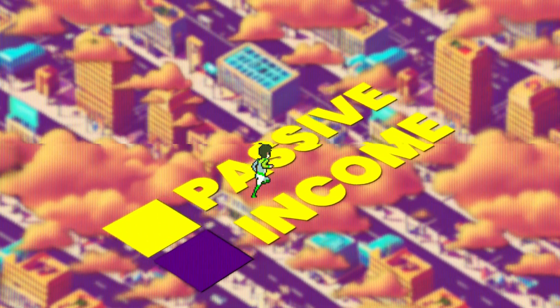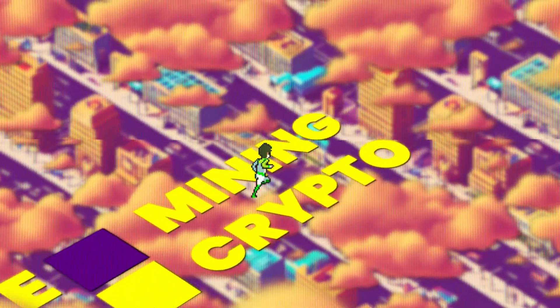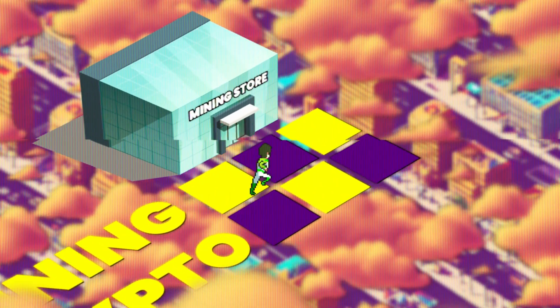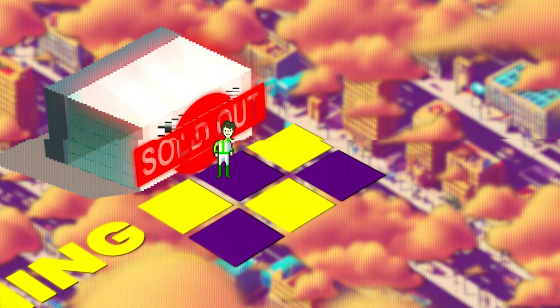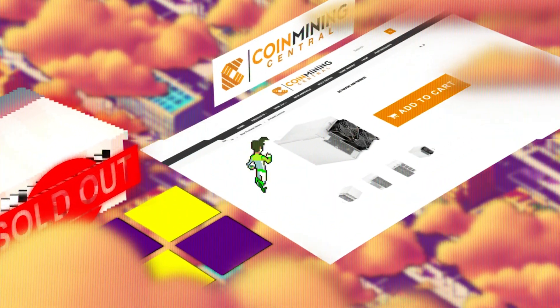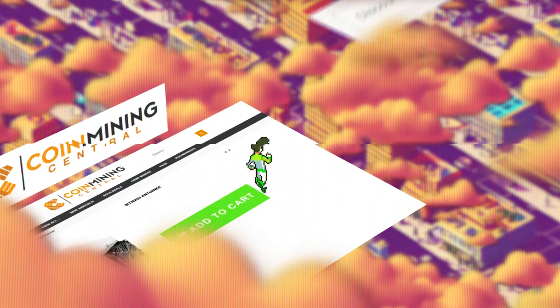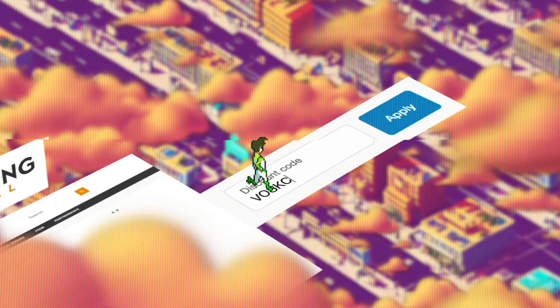Want to earn passive income mining cryptocurrencies? The first step is actually getting one of those mining rigs. That's where Coin Mining Central comes into play. They've been helping us source miners for years now, and you can save money on your order by punching in the code BOSSCOIN. Use our link down in the video description below.